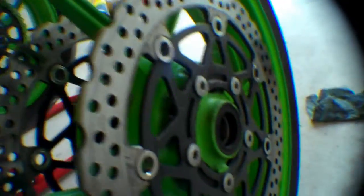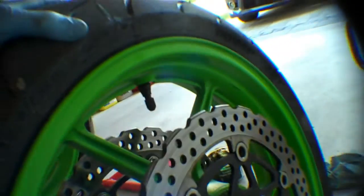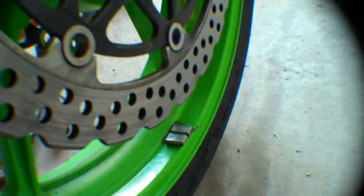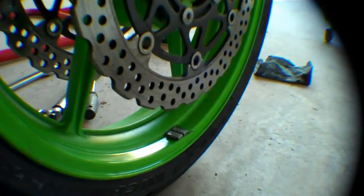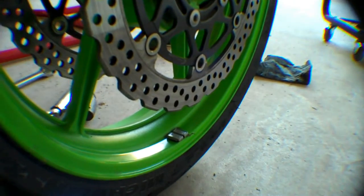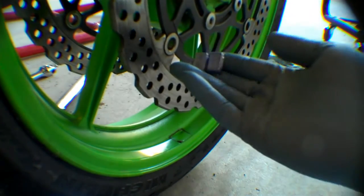Now to move on to the front rim. Before I mount it, I am going to do a static balance of the rim. First of all, remove the old weights. I have already removed it already, that's why it was so easy to remove.